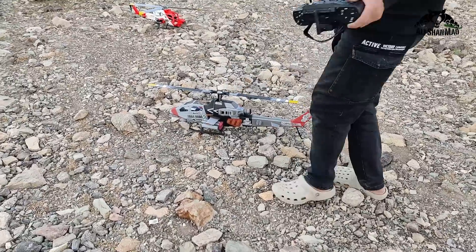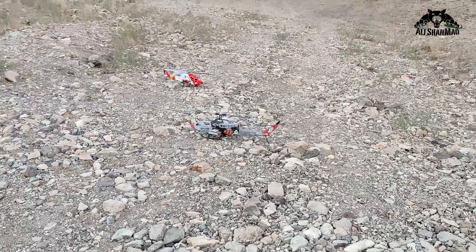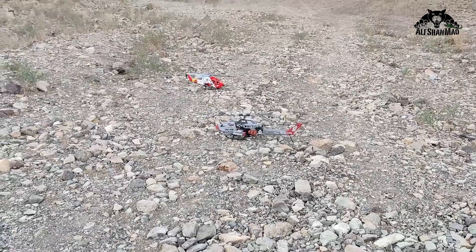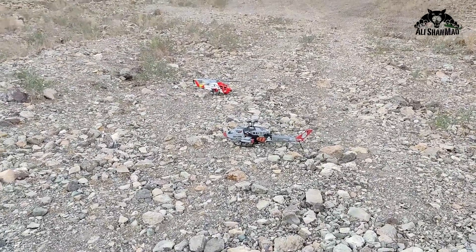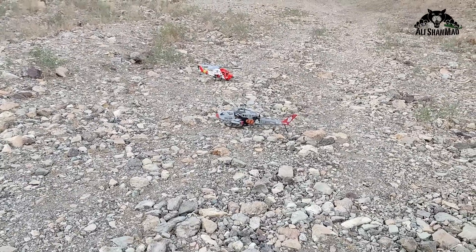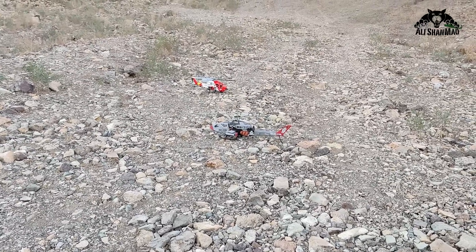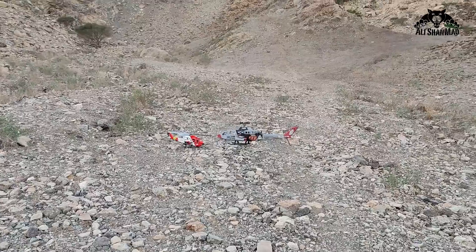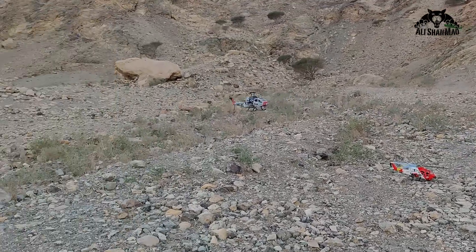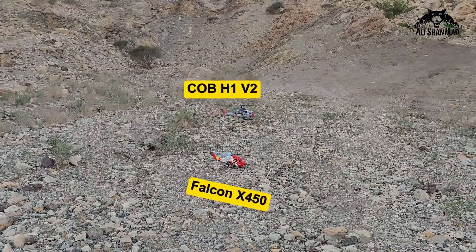Let's take off and see how it goes and how it looks with this color scheme because I did some of the paint job as well. Cobra in real life actually have two rotors — a main rotor head — and I believe that with two blades on the main rotor head it looks more authentic. COB H1 V2 in the air right there, spinning the blades.